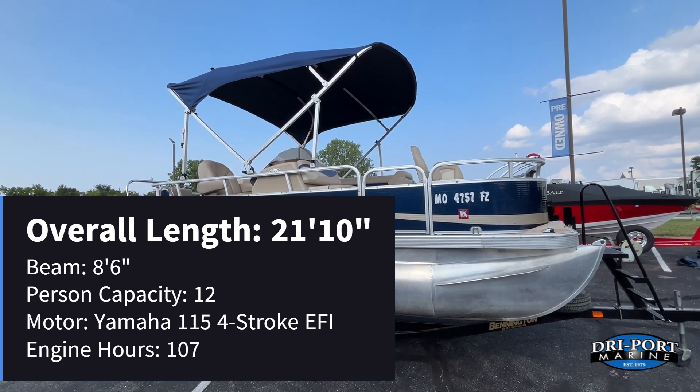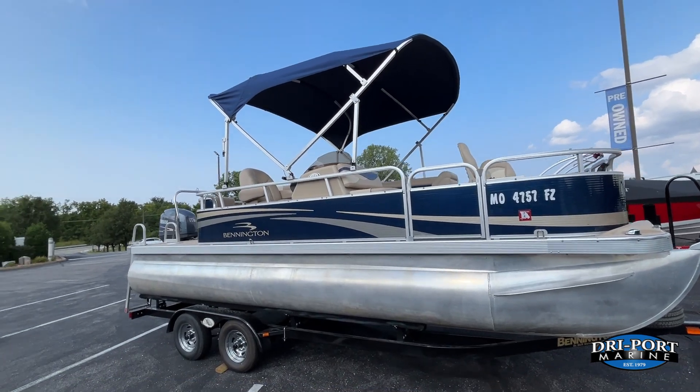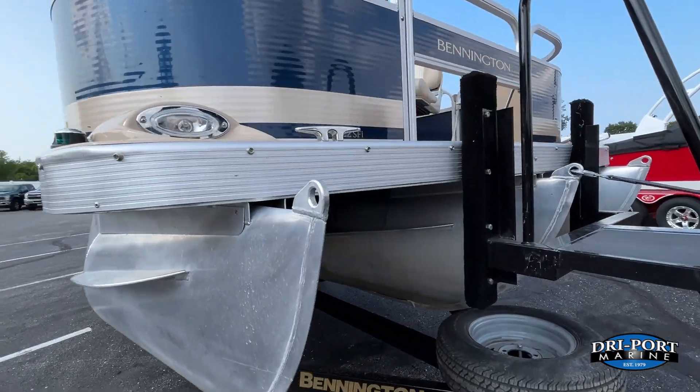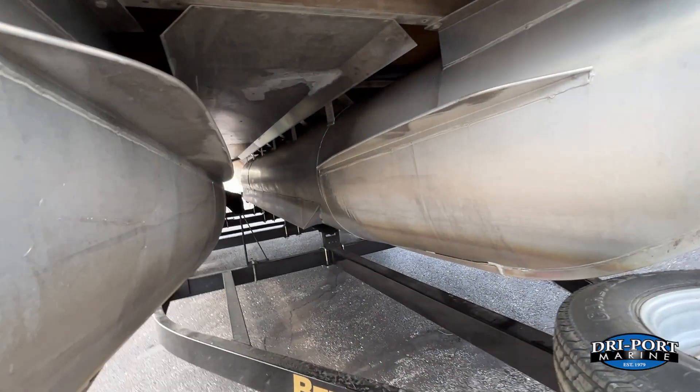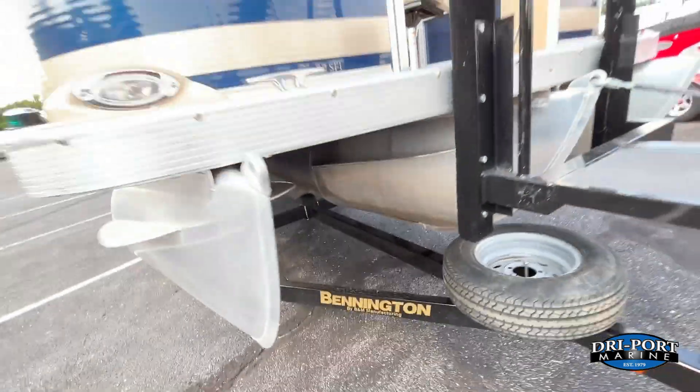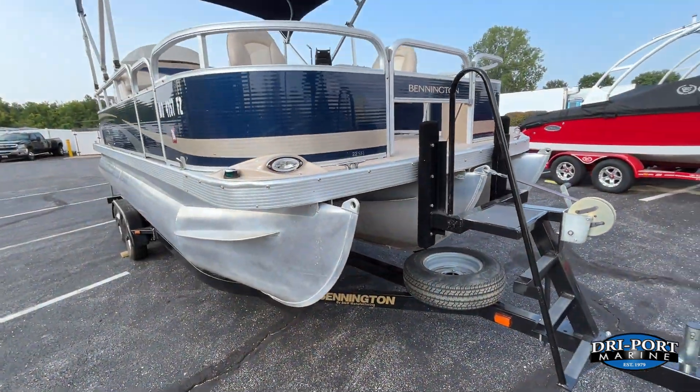So a really good package. And guys, if you're wondering, this boat is a tri-toon. A lot of times these size boats don't come in as tri-toon — this one does. It has the aluminum sheeting and the lifting strakes on there, so this boat is going to perform very, very well.